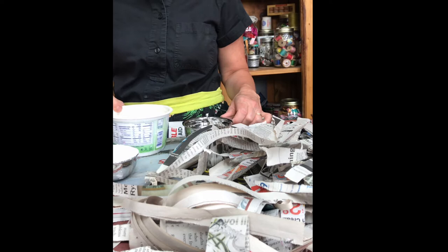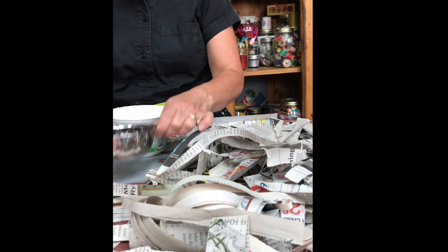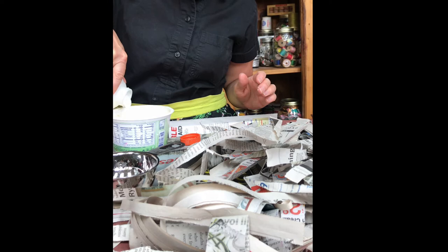So I sprinkle some of this in my little container. I put it in a container that seals because if I'm not going to use it right now I want to put it in the refrigerator. This summer I made a big thing of paper mache and I left it outside for a little over a week, went back out to it, opened it, and it smelled horrendous.